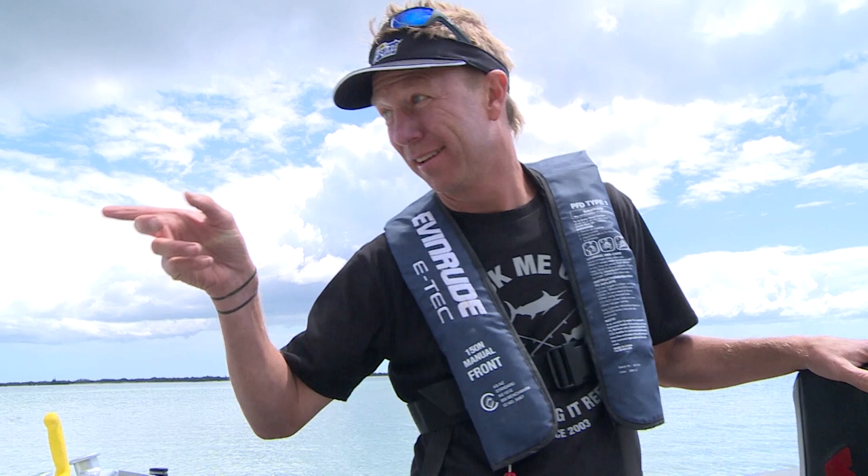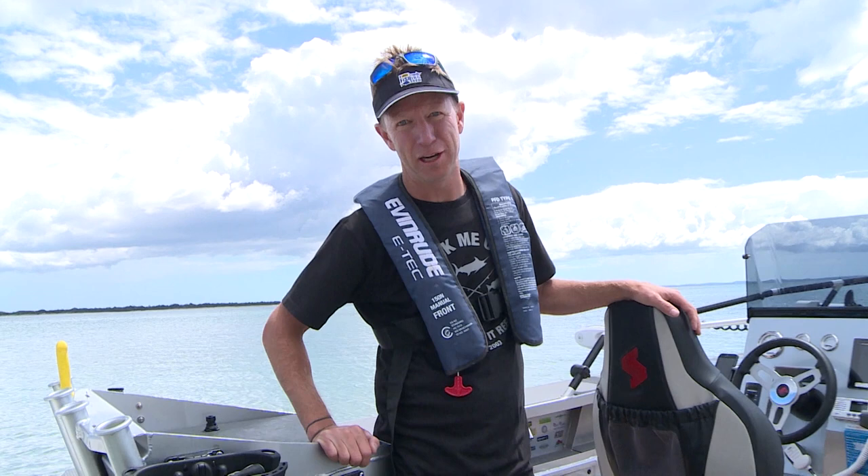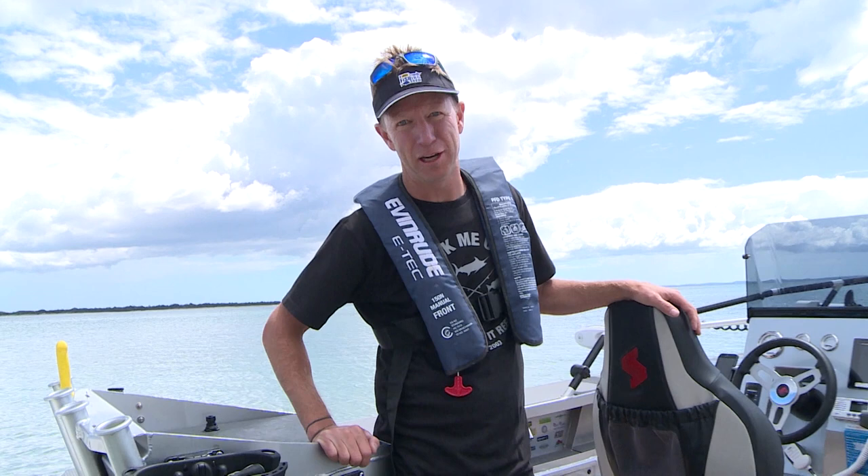There are other products on the market claiming to be waterproof, but you wouldn't do that with them — not in saltwater. Fusion have been making marine audio products for years, and the Stereo Active has made quality marine audio accessible to anyone in a boat or vessel of any size.